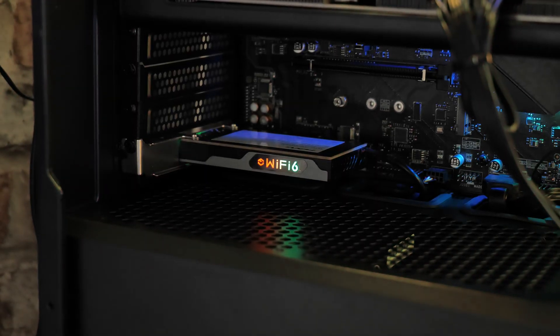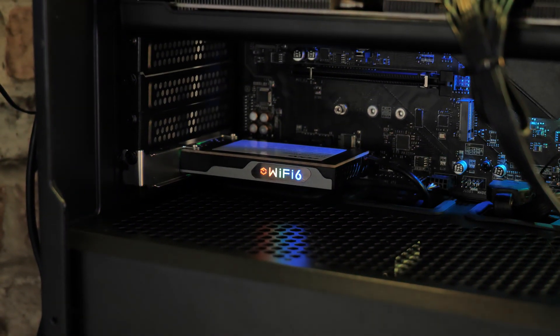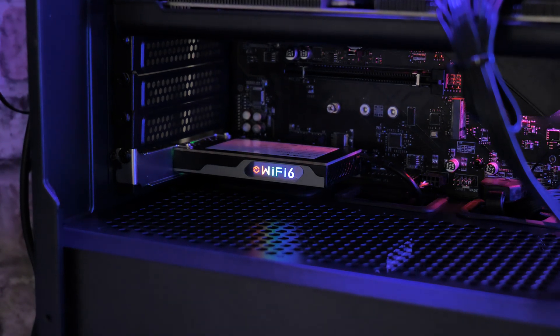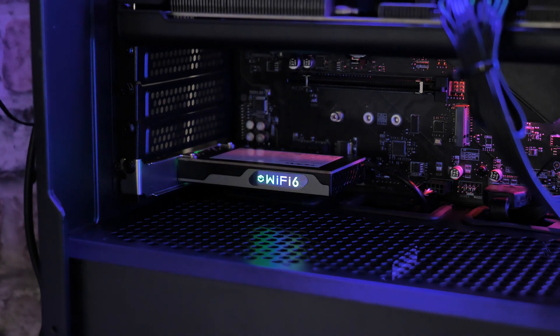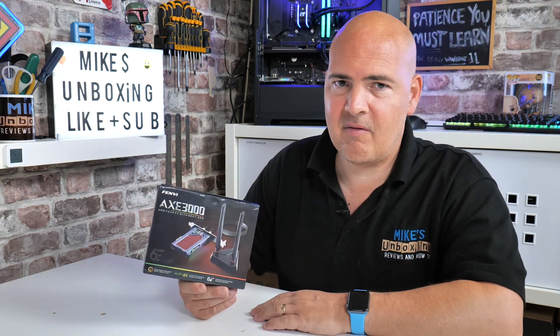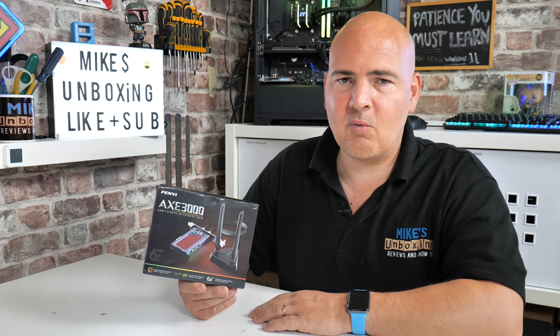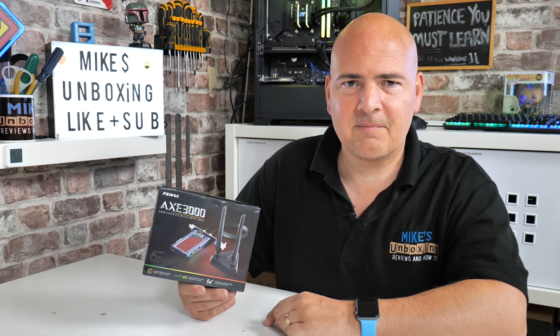So if you want to add RGB, Bluetooth, and Wi-Fi 6E to your PC, this is worth taking a look at. It's pretty cheap at around £20 — about half the price of some of the lesser-known brands on Amazon. We'll put Amazon affiliate links in the video description as well. Thanks again to Ugly Bob for sending this over for review. For those who want to see this kind of content daily, hit subscribe and the notification bell. I've been Mike from Mike's Unboxing Reviews and How-To — thanks for watching.